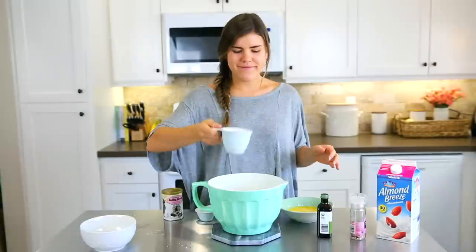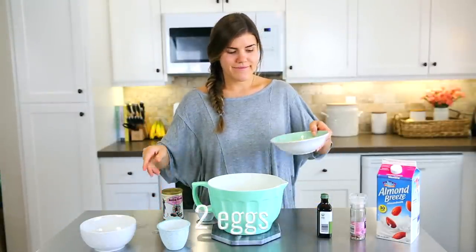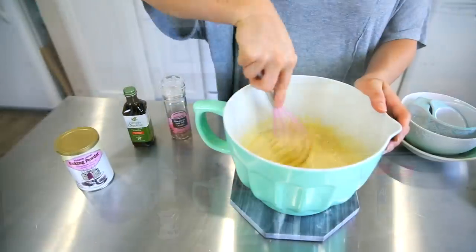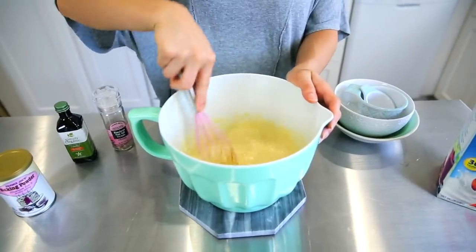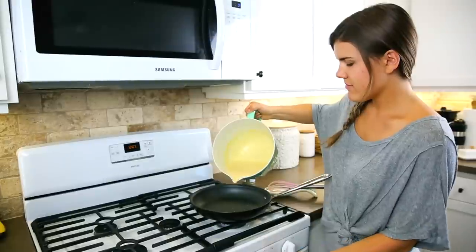There's an optional ingredient: two tablespoons of arrowroot powder, which is just going to help the pancakes be really thick and hold together well. Add in two eggs and whisk everything together. The arrowroot is optional, but I use arrowroot flour for everything nowadays — it's my favorite new thing.